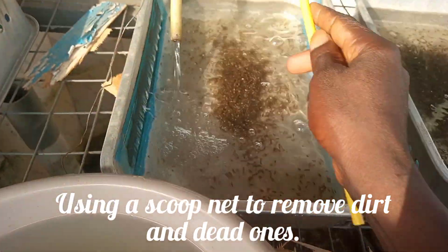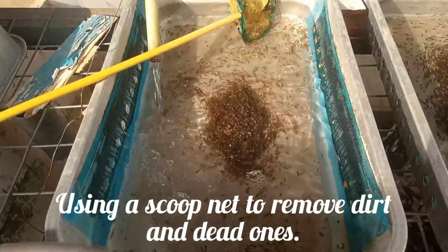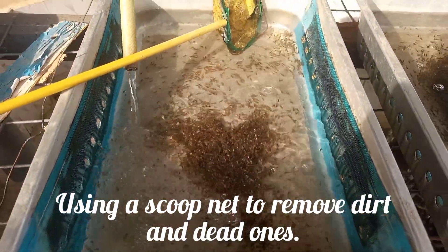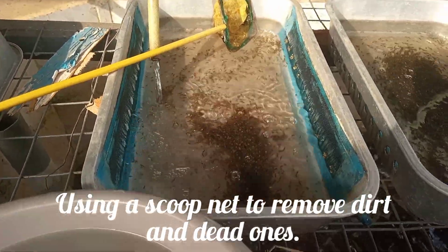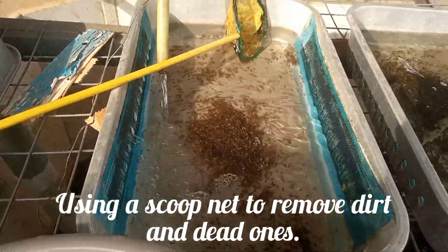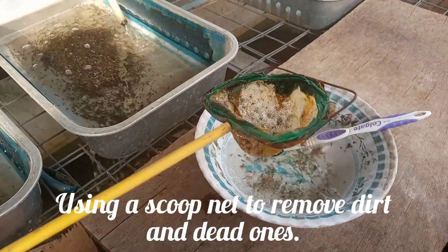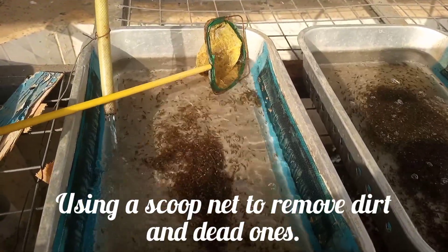After that I put the scooplet inside to remove the dead ones from it. Since this is spinning, I'm also trying to remove the dead ones. I'm also using the brush to remove the dead ones from the sides. You can see those are the dead ones. I'm putting it back because the dead ones are not yet all removed.